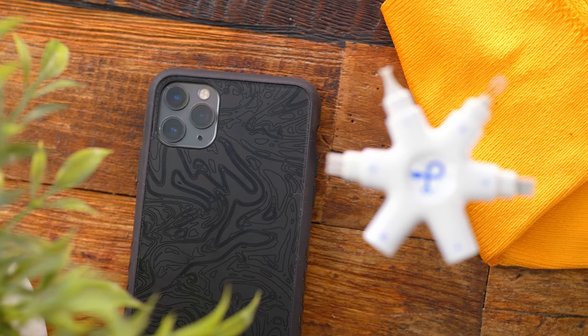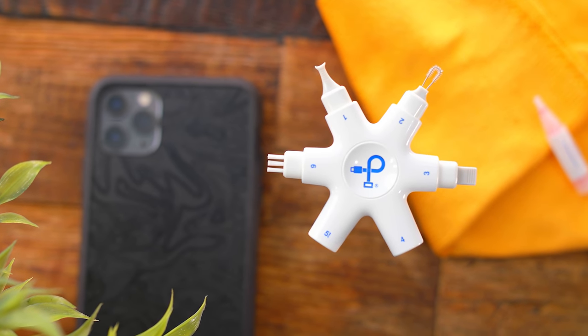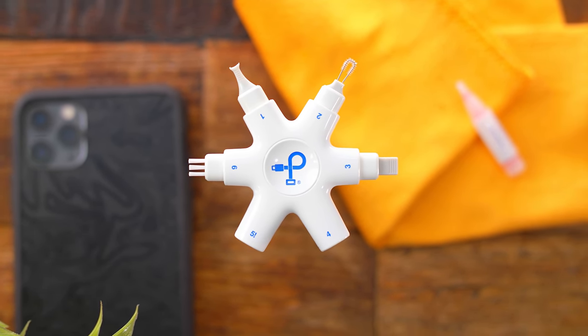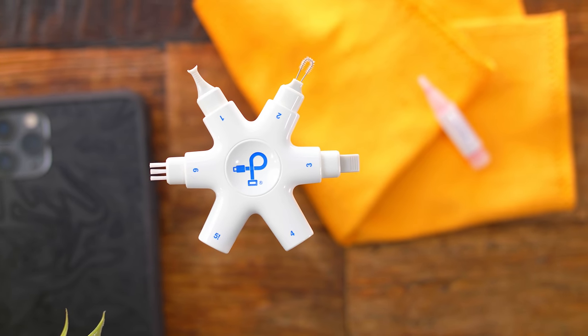It comes in under 30 bucks. Like I said before, it could be a good gift idea for the holidays, or really a good gift for someone else regardless of the holidays. If you're feeling generous, buy this for a friend.